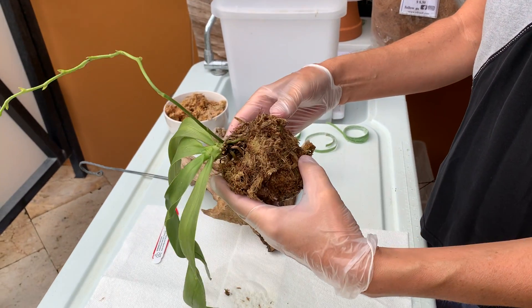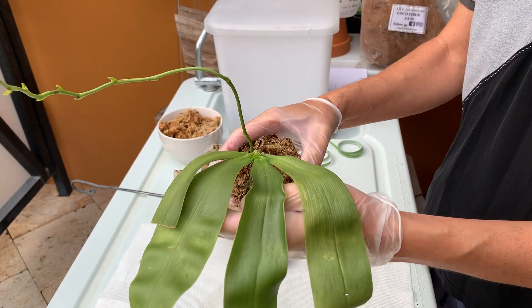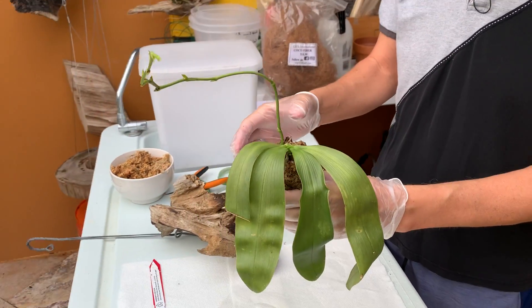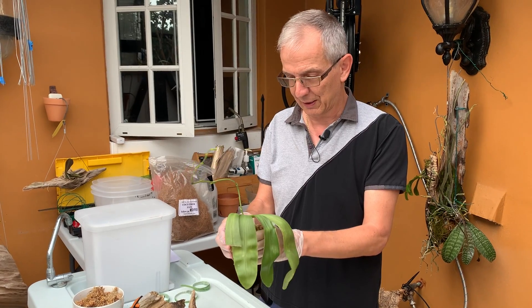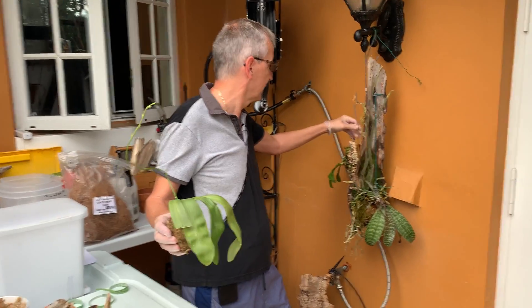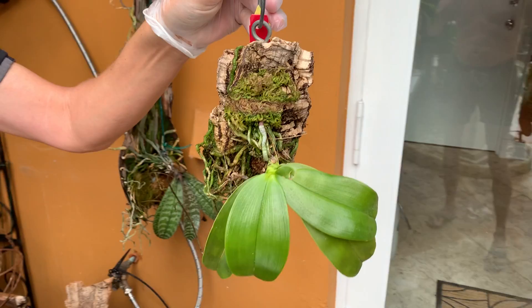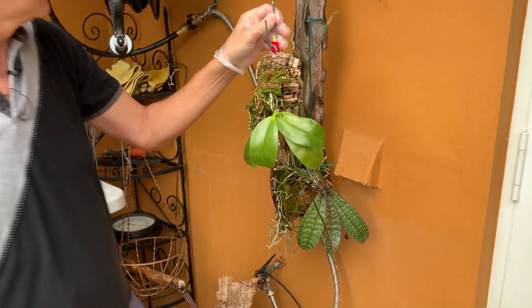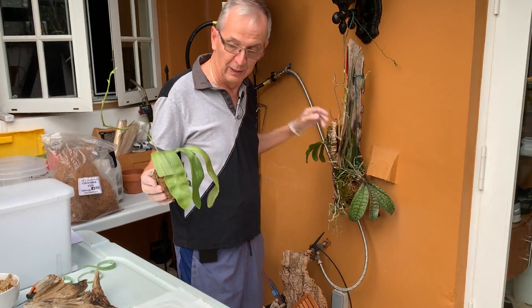It was potted in moss, which I don't like because these little ones rot easily, especially in the winter when it gets cold and they are wet. Since I like mounting my orchids, I typically mount these little Phalaenopsis. Here's an example — that's violacea, same family. This is metawaiensis, which is a large violacea.